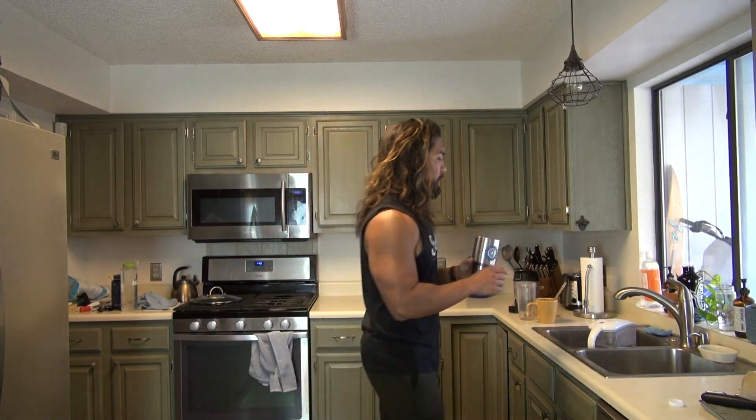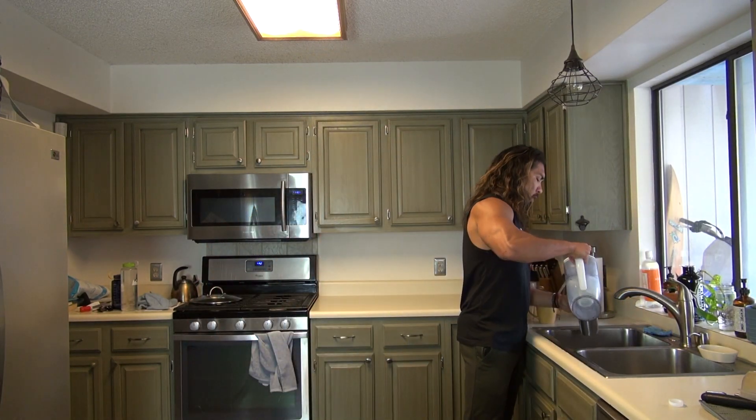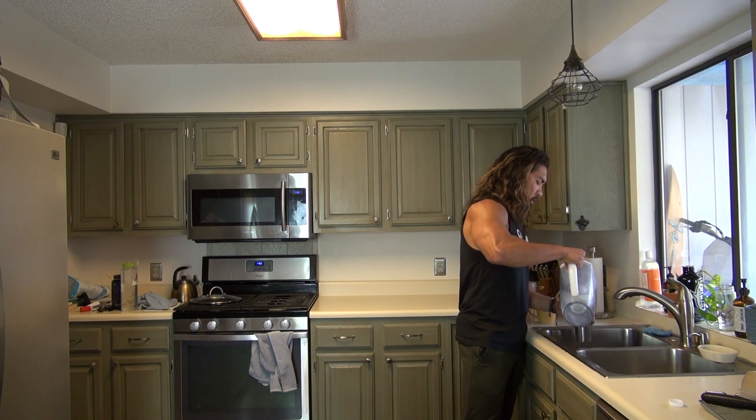To do this you're gonna need a tumbler of some sort. You want to measure out 20 ounces of water. If you have a measuring thing that does 20 ounces that's cool. Most people have something that's typically 30 ounces, so you want to get about two thirds of this with water. That's the first step — go over to your water pitcher and get two thirds of that.